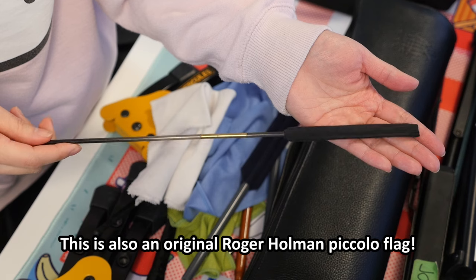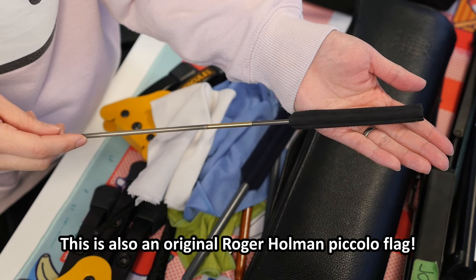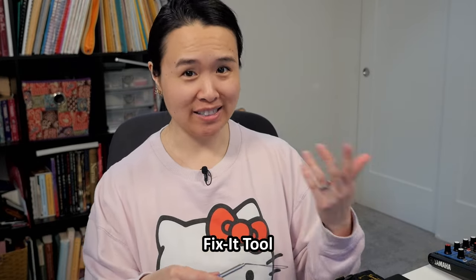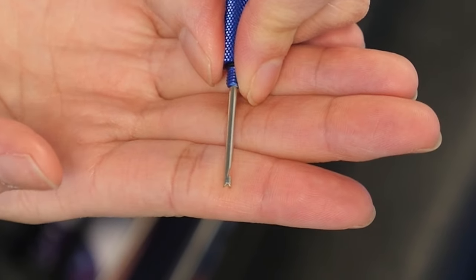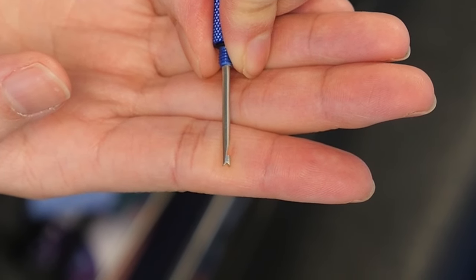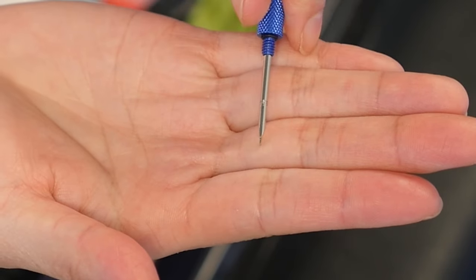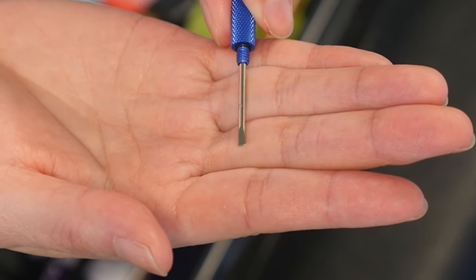The first optional item is the flute flag — I have the takedown flute flag, originally made by Roger Holman. You can find similar ones by Valentino. It's a great way to swab out your flute without taking the whole thing apart during a rehearsal or concert. I also have a piccolo flag, which is non-negotiable for me — though you can use a piccolo-sized cleaning rod and swab instead. The fix-it tool is tiny: one side is a pick to push springs back into place, and the other side is a flat screwdriver for loose screws in an emergency.